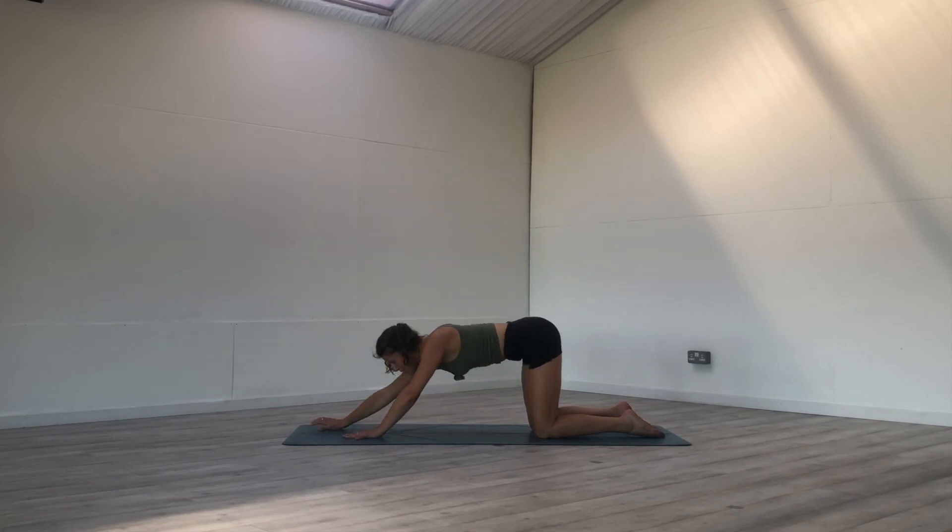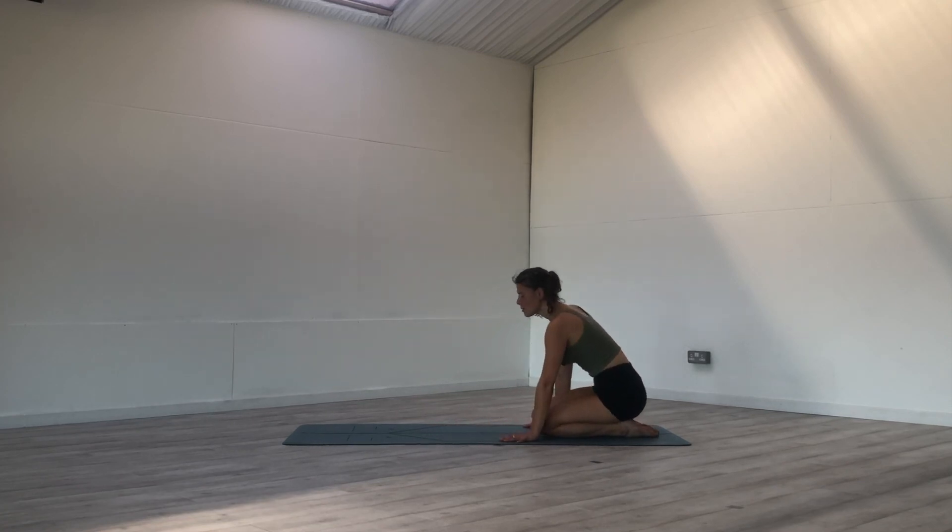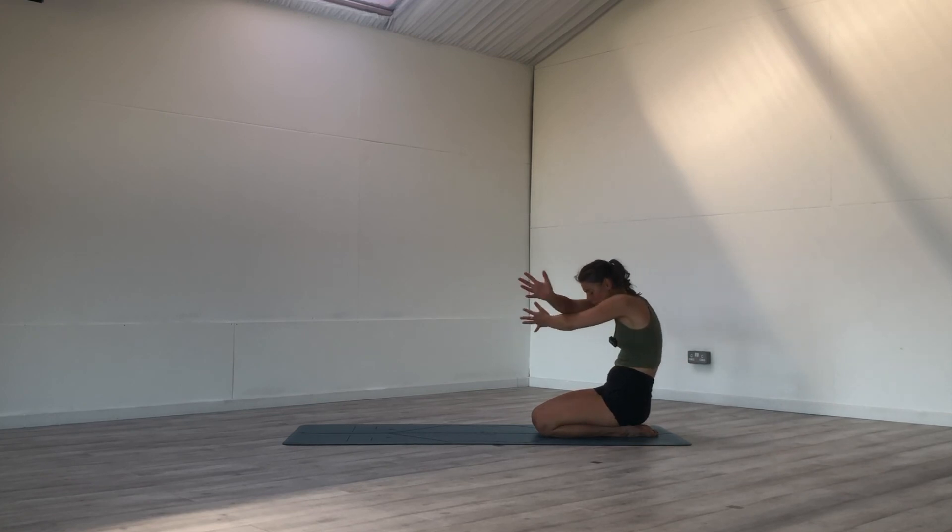When you're ready, walk the hands back towards the legs and come to find your kneeling position from the beginning. Bring your hands to your heart, close off the eyes just for a moment. Noticing the sensations in the body, the energizing warmth of the breath, the muscles that have been working. On your next inhale, blink the eyes open — cactus the arms to the sides, shine the heart. Exhale, wrap your arms around you, give yourself a big hug.